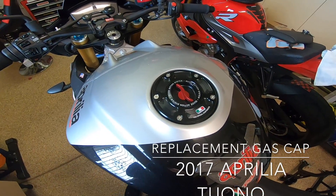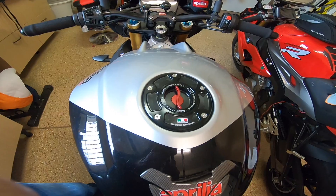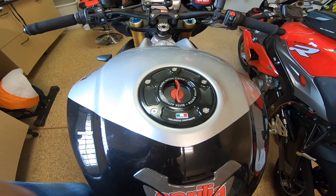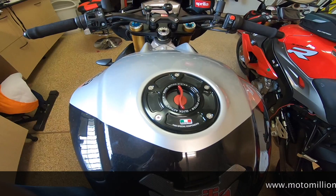This is just a quick note about gas filler caps. I replaced my earlier Rizomo unit with this one by a company called TWM. I'll try and put the link to where I bought it from in the description.